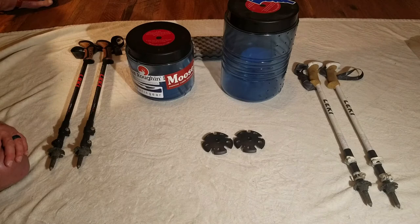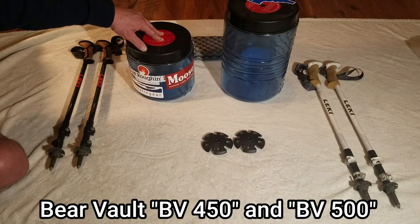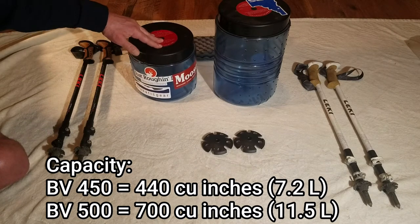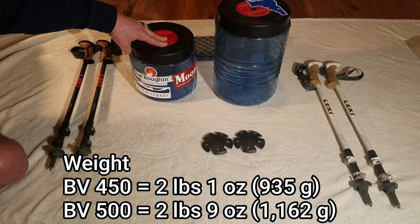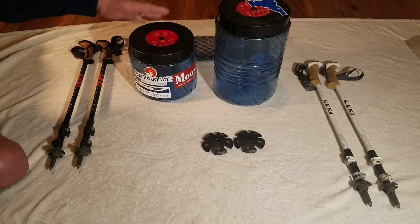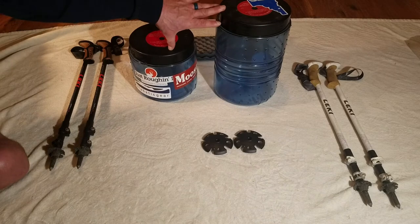We're also required to add bear canisters shortly after we leave Kennedy Meadows — there's an area of about 300 miles where you're required to carry a bear canister. We have two: the BV 500 and the BV 450. The obvious question is why aren't we both carrying the full-sized one? Basically it's because we have worked very hard at compacting the food we're going to be bringing into a very small space. We've done a lot of dehydrated and freeze-dried, low-bulk type meals, so I think we can hopefully get by using these two.